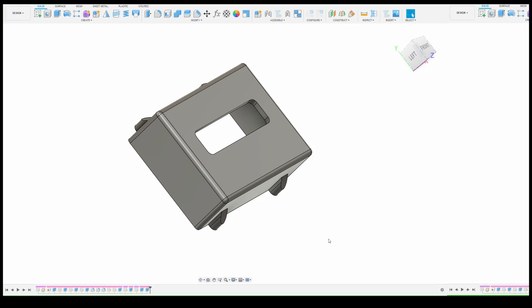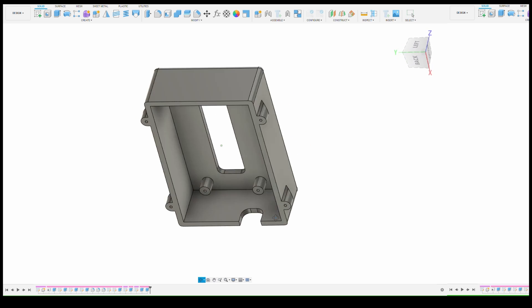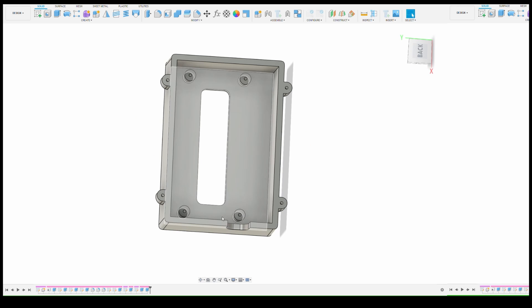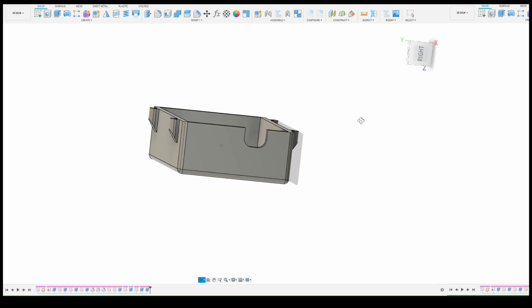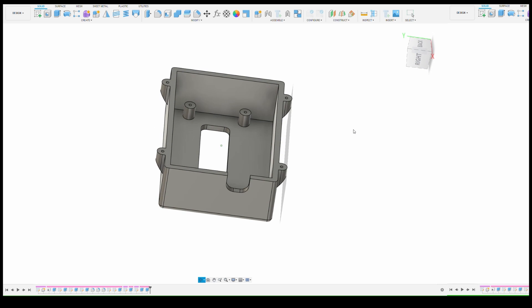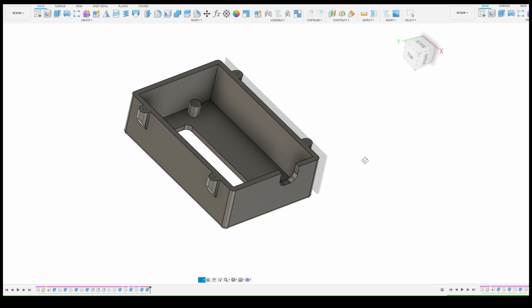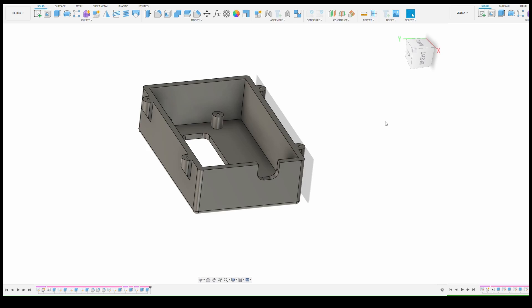So I just drew up a quick case here in Fusion 360. Just simple — it's got a little cutout for the screen, some mounting points on the inside for some screws to hold the screen in place, then a little cutout on the side for the wires to get out, the USB-C to power the microcontroller, and also the wires to the switch and the relay. I've got four screw holes on the back, and I'll put a back cover on it once I'm sure everything fits in there nicely. I may have to make this a little bit deeper or wider to make sure everything fits.